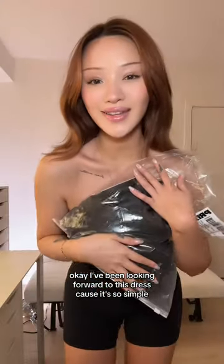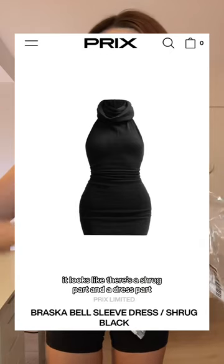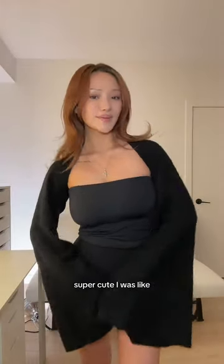I've been looking forward to this dress because it's so simple, so chic, and you can kind of dress it up or down. From the photos online, it looks like there's a shrug part and a dress part. When I got my package, I was like, where's the other part? So this is the shrug — super cute.